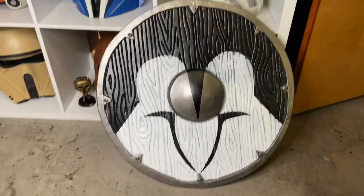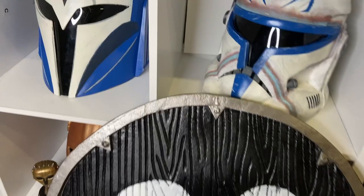Hey everybody, welcome back to my channel. I'm Vault Fox and today I'm going to be showing you how I made this shield out of EVA foam.